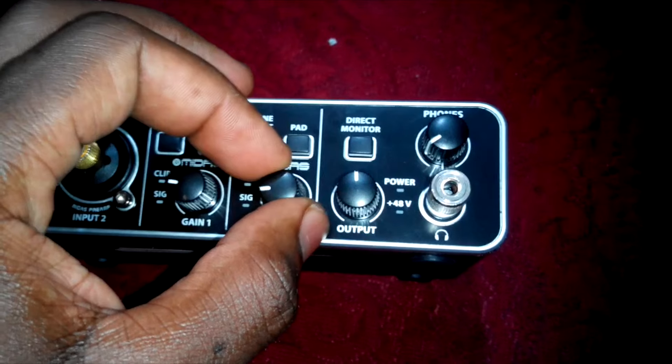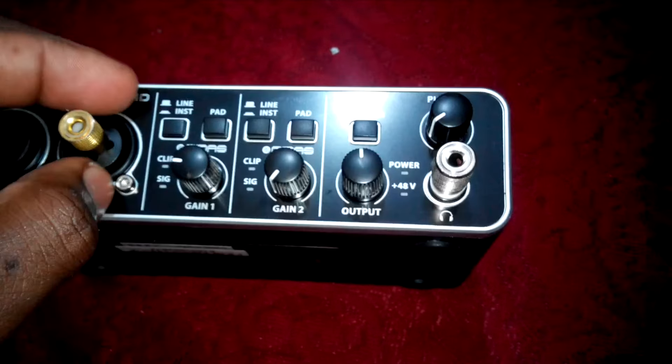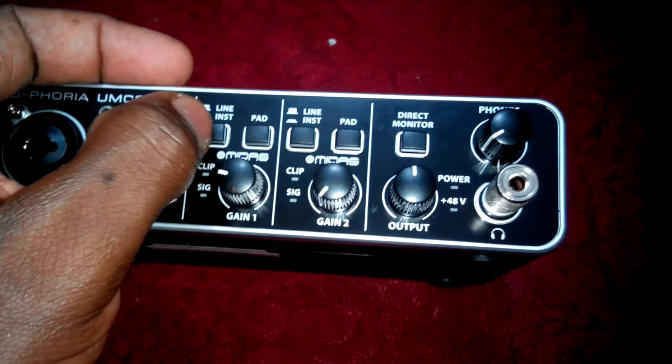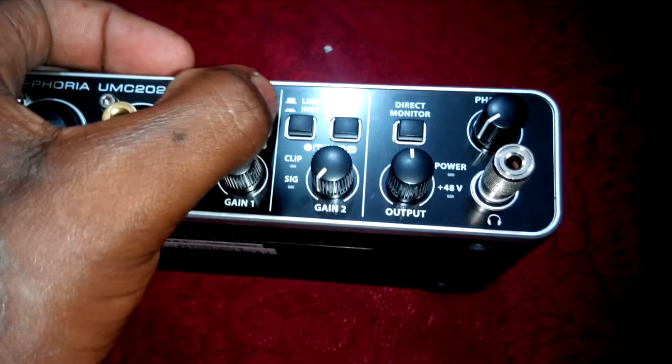Gain 2 here regulates input 2, and gain 1 regulates input 1, where you can switch from line to instrument and also pad.